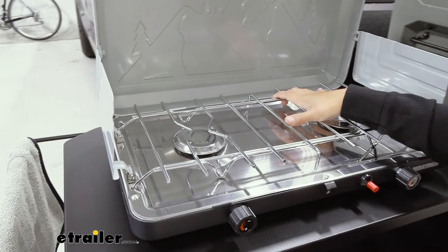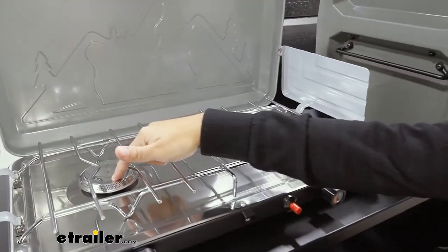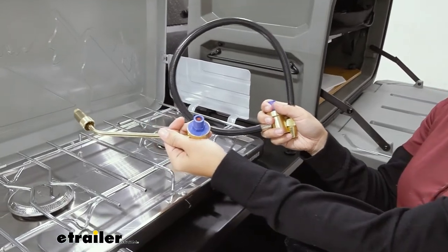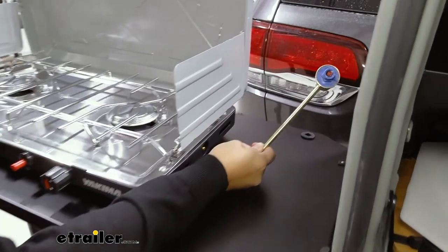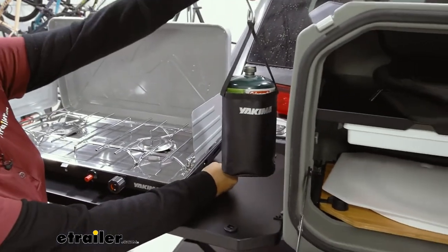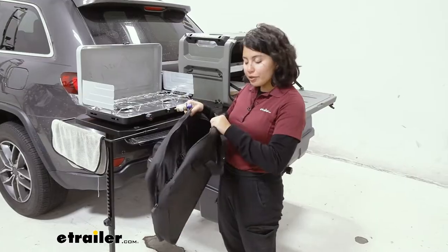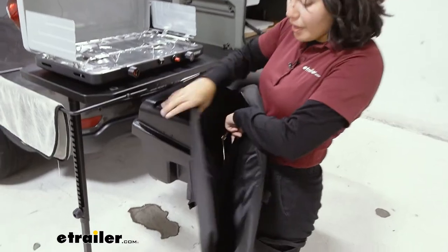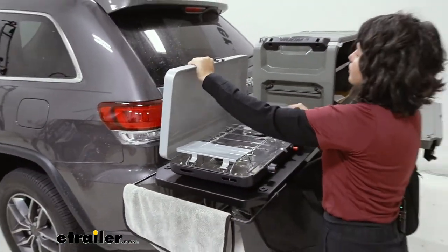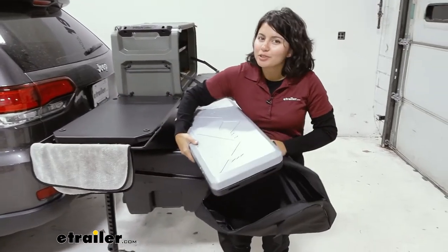Also included is the Yakima Cookout Stove. You have windscreens to help protect the flame and also prevent splattering as you cook. It's a two-burner stove and you have two regulators included — you can use either a flexible or rigid regulator, whichever is easier to hook up to gas. The input is on the right side of the stove, so keep that in mind when positioning your fuel. Ideally, have your fuel at a 45-degree angle for best and safest output. There's an included bag that feels like a padded laptop bag with pockets, so when you're packing everything up you can store the entire stove inside. Just make sure it's cool before you do so.